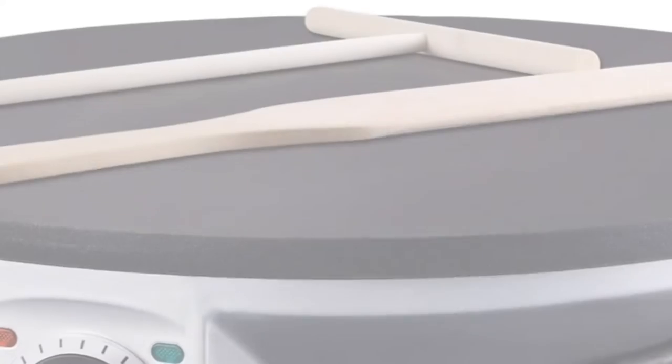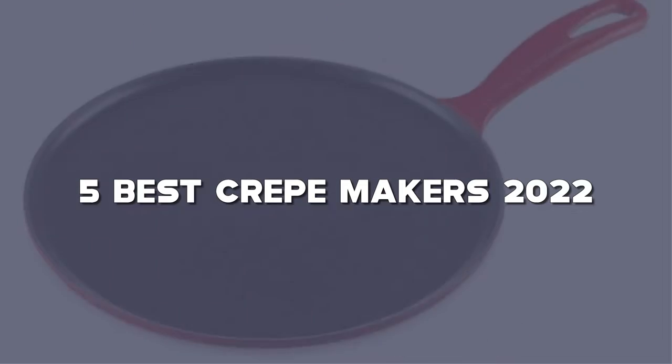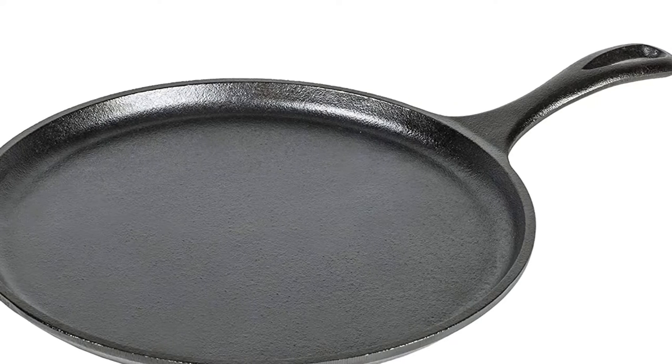Looking for the best crepe makers? Here I have made the list of the top 5 best crepe makers in the market that are worth buying. Let's get started with the video.